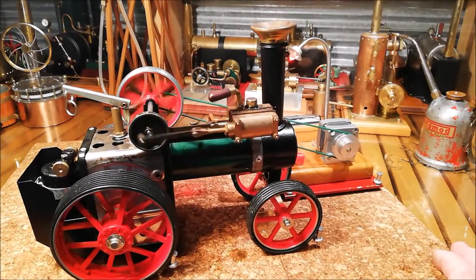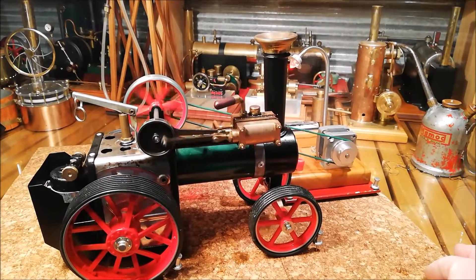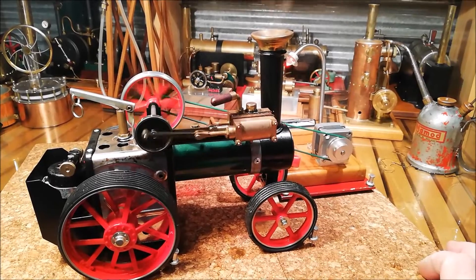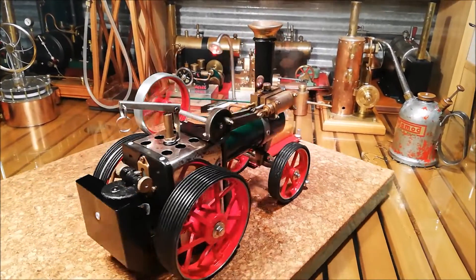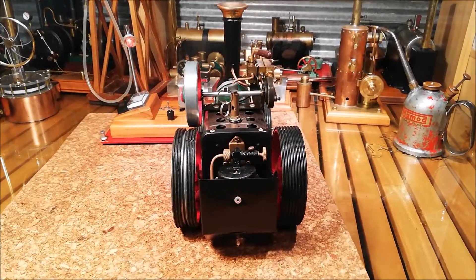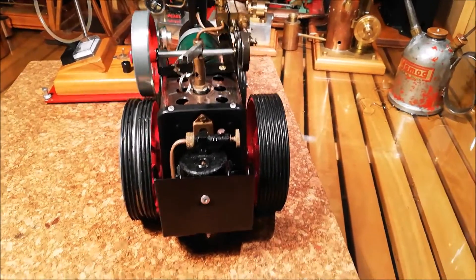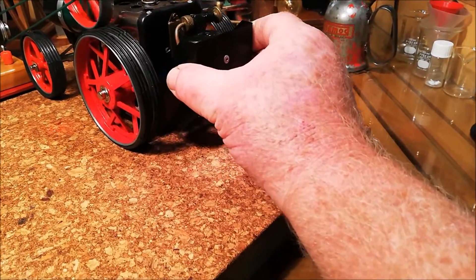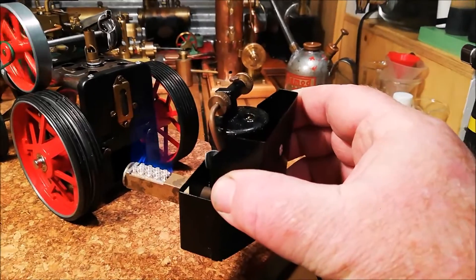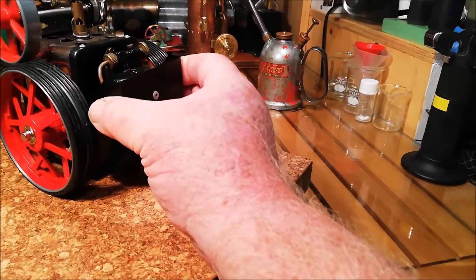These Blue Thunder generators are so good. It's a shame they're not for sale anymore. These little gas units that sit on the back are really good as well — easy to fill up, easy to light.